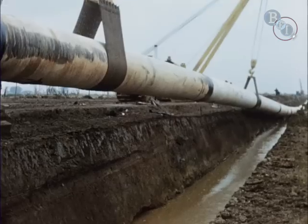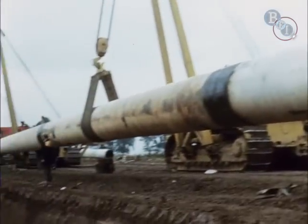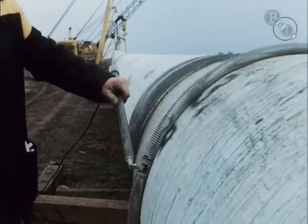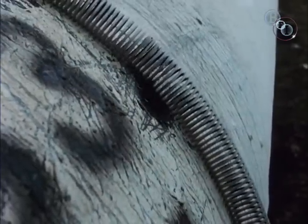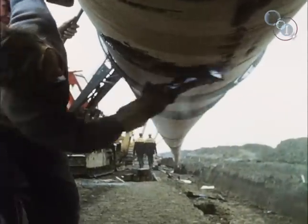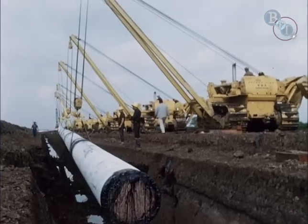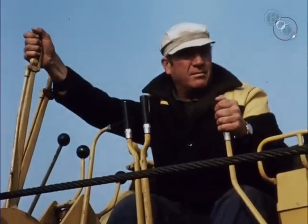Slung from its side booms, a great length of the pipeline is ready for burial. But before it's finally committed to the earth, there's one more test. The holiday detector quickly finds out any faults which may have developed in the wrapping during handling. The defect is healed with a plaster of hot bitumen. And now they're ready to begin the delicate business of lowering in — it's complicated, a matter of coordination, teamwork and experience.